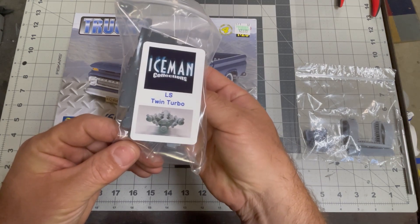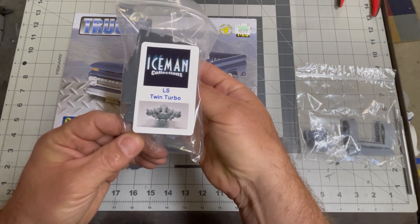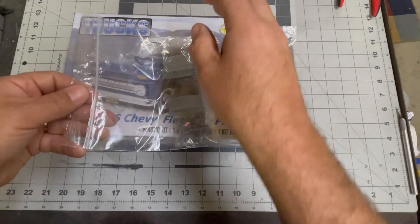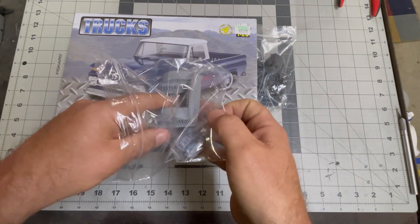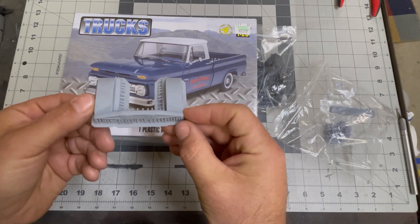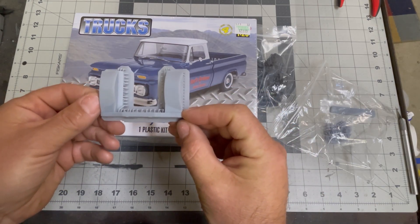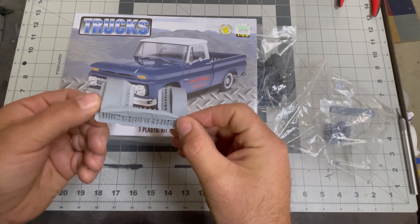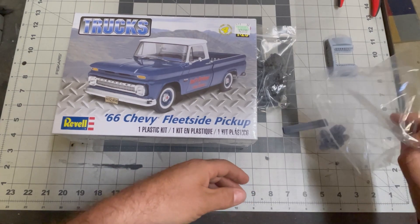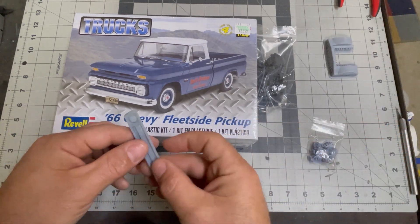I got some parts here — oh, what's that? That's a very nice truck, 3D printed engine bay. I also have some more parts — very excited about this, and it came with some other parts too.